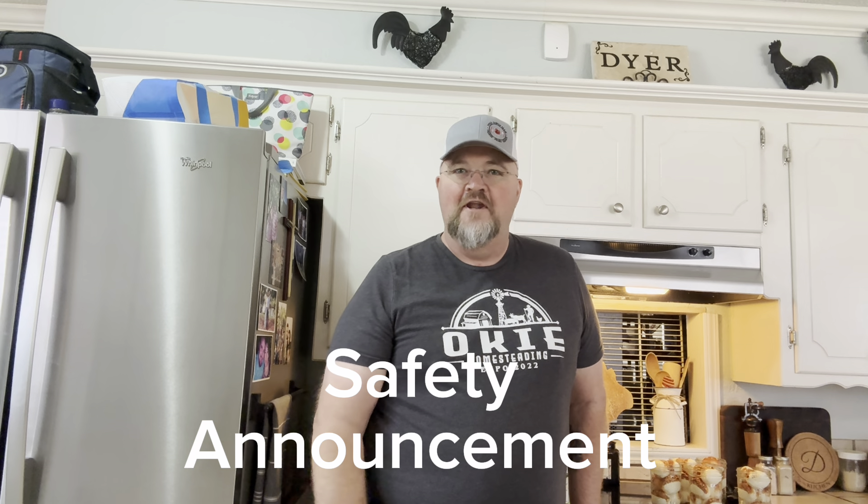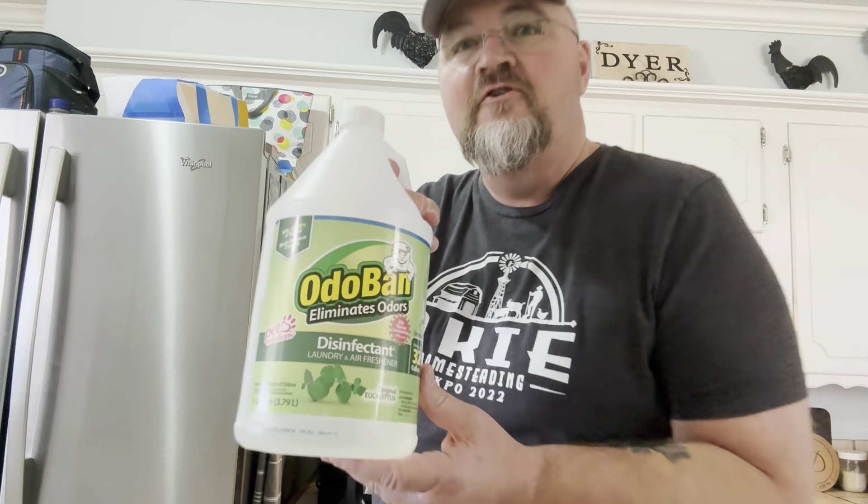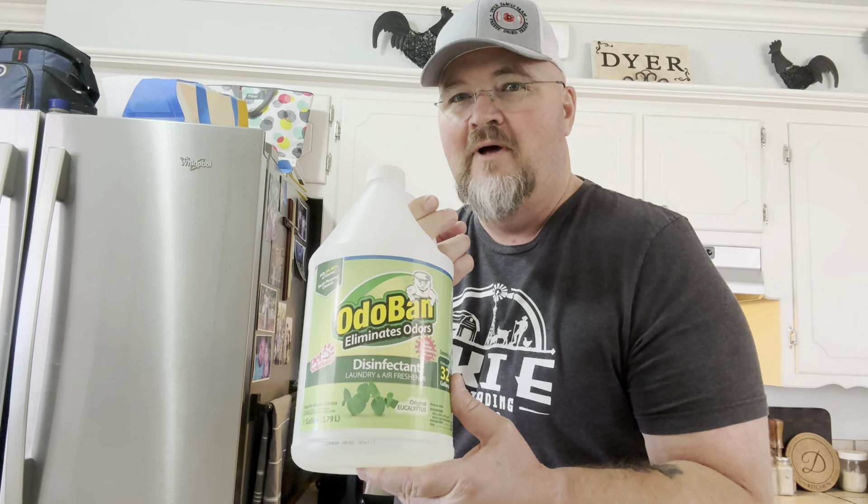I've got a home safety announcement for you: you should always read the labels of the containers that you're using. This is OdoBan — I thought it was white vinegar. When it started simmering I could smell it was not vinegar, so I didn't get it on the eggs. I'm going to get back to where I was, get that to a simmer, and come back to y'all. Definitely read your labels at home — that could have been really bad. Glad I caught it.